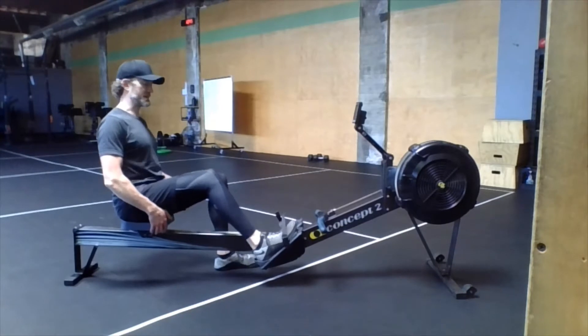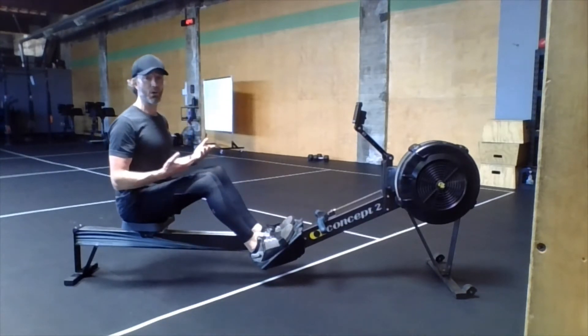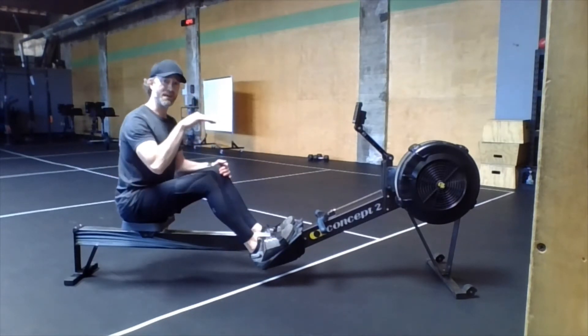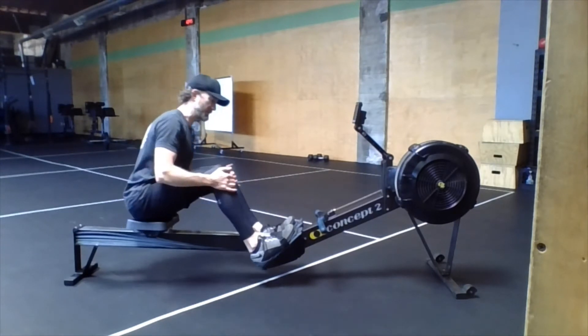Then go ahead and get your feet strapped in. You can strap in nice and tight today because we're not getting off and on the rower — we're just rowing, that's all we're doing. Make sure that strap is right about the base of your pinky toe. You don't want it too high, you don't want the feet too low. So set up for the feet.